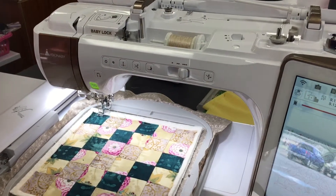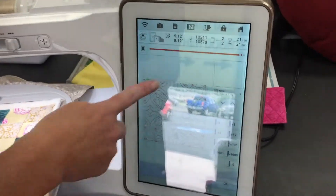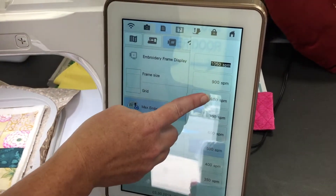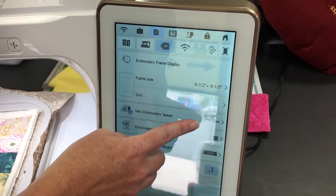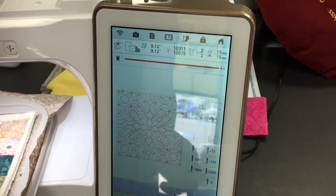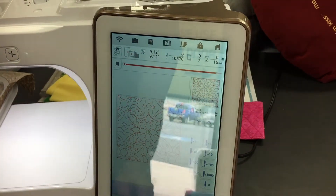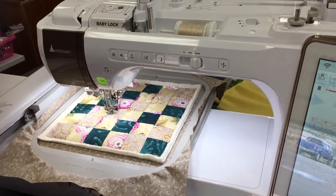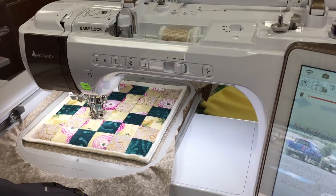Now I'm going to go back to my adjustments on my machine, and you can see it's going to do this nice floral-y pattern. I'm going to go back to my settings, speed it back up, and change the presser foot height back to the default setting. Because when it's stitching the rest, you want to have good tension, and that will do it for you. Then we're going to go up to the actual quilting pattern and start the stitching process.